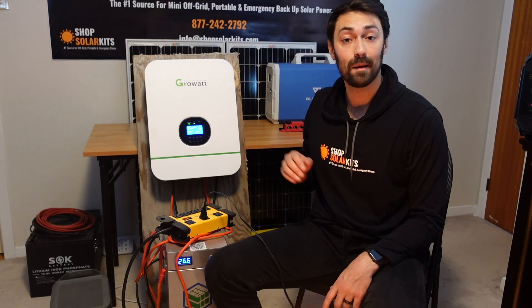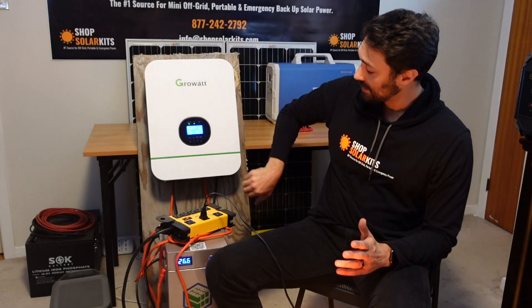Step by step, anybody can do this. Power an off-grid hunting cabin, maybe a van, a schoolie — these types of things. Very simple, anybody can do it. Slap some panels together and put that into the PV input and you'll have a complete off-grid kit that you can also power with a solar generator, a gas generator, or just general AC power.